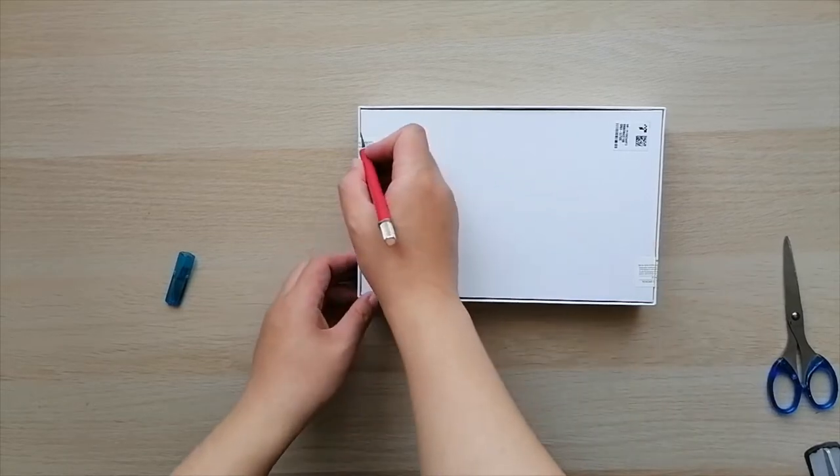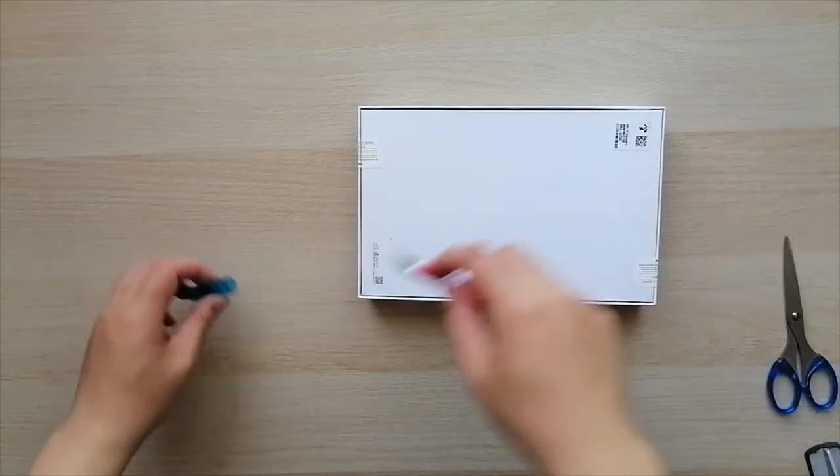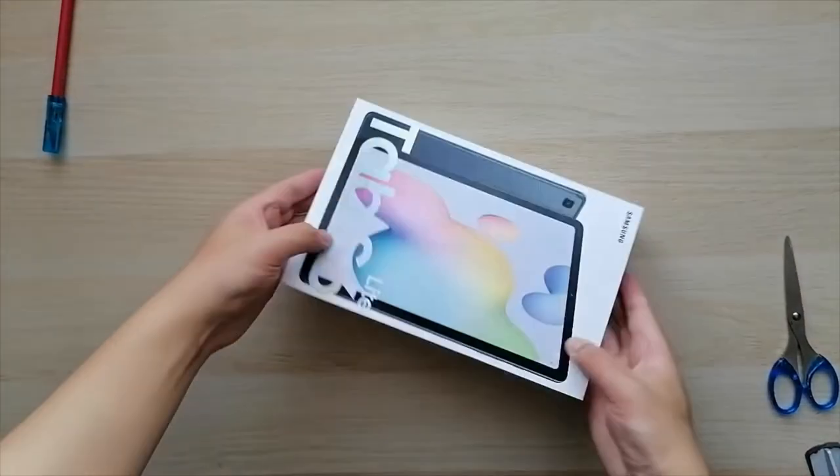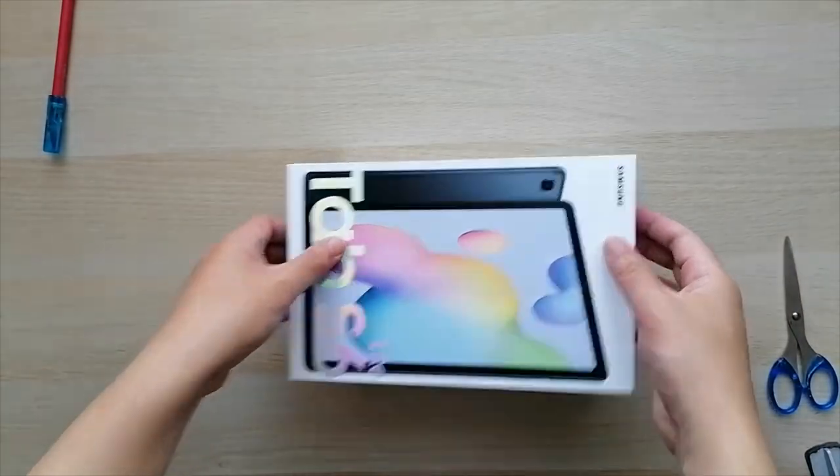So this is a 64GB model. The reason I went with Samsung is due to the expandable storage, and also because it comes with a free S Pen.